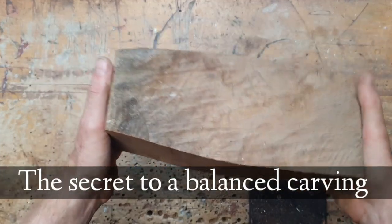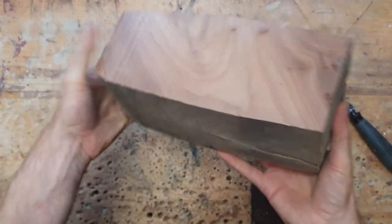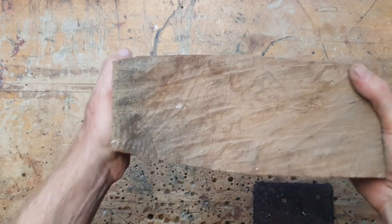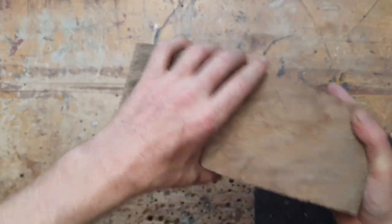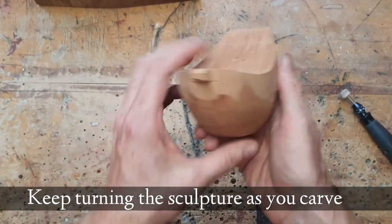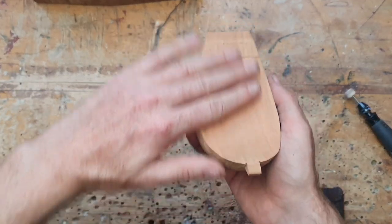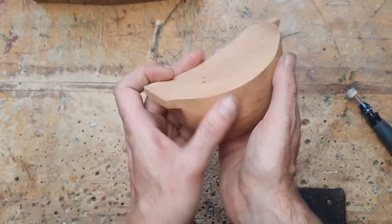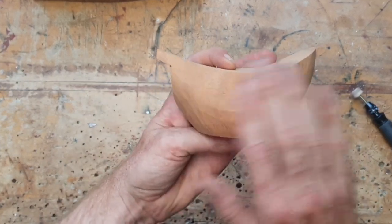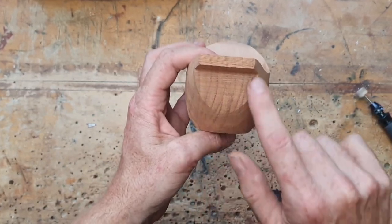So how do we balance a sculpture? How do we make it look great from every angle? The trick really is to look at it from every angle all the way through the carve. Even if you have to set a timer for two minutes to remind you to look at that side and then back at the other side, you're continually moving it and looking at all the shapes. You don't want to do all of this and then work out that you've left that shape in the wrong area.